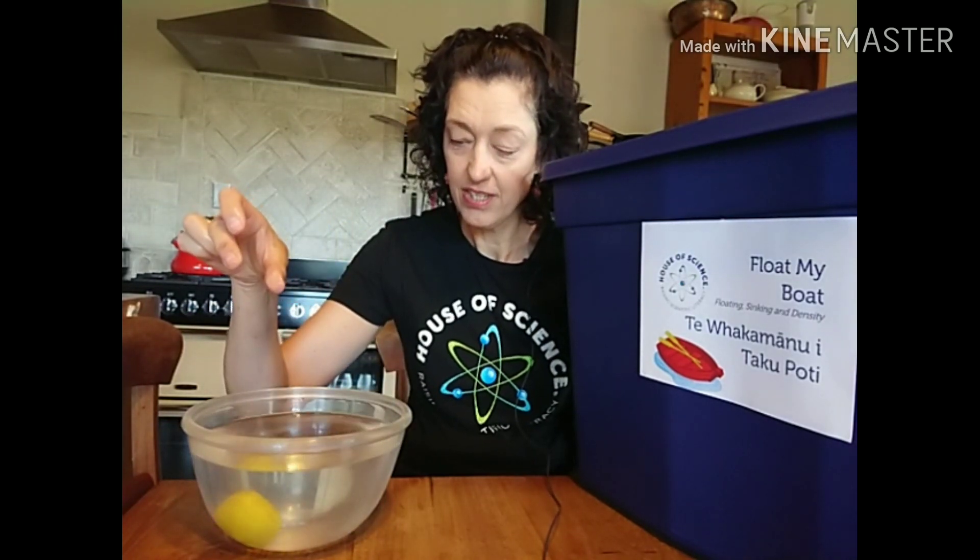Now what about our play-doh — float or sink? Let's have a look. It definitely sinks — straight to the bottom of the bowl.